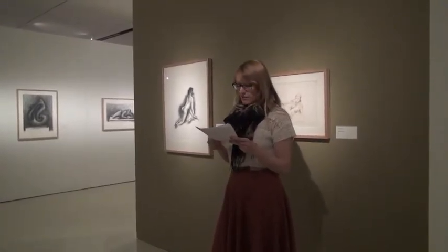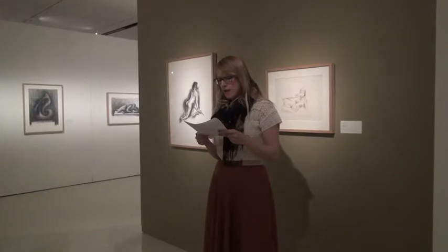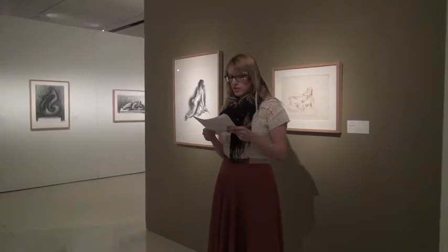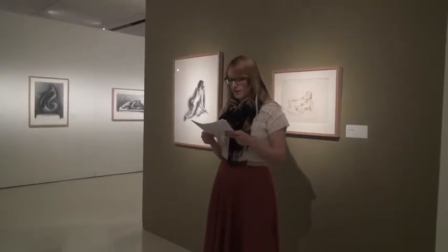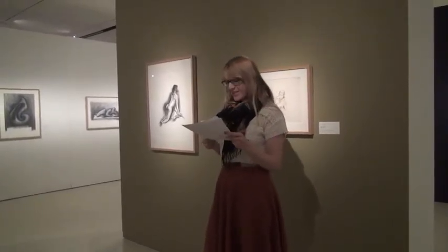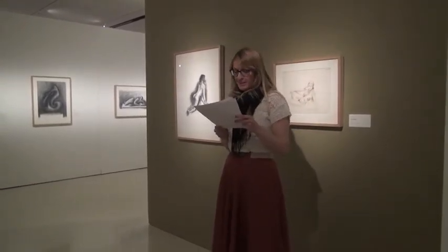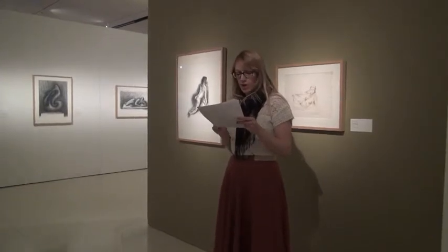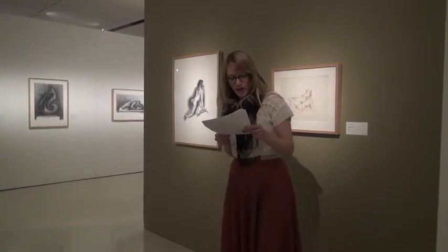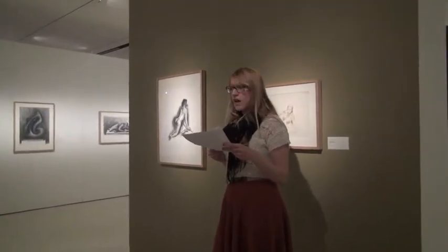Dunn's proclivity toward essentialism appealed to Hauser as a concept for art production, but not as a methodology. In fact, Hauser's interest in pursuing a particular kind of art was at odds with Dunn's teachings, such as her restrictions on style and subject matter. According to W. Jackson Rushing, Hauser was troubled by Dunn's resistance to his request to study anatomy and life drawing. His desire to study anatomy, life drawing, and other Western art practices that did not follow Dunn's pedagogical model led Hauser to pursue these endeavors without formal guidance. Hauser was largely self-taught as an artist.